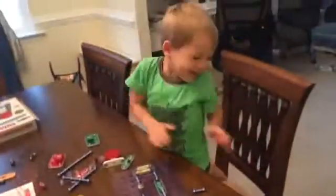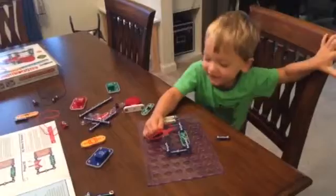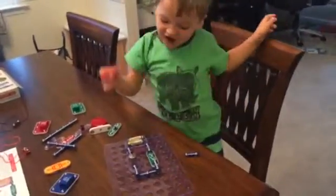Did you put all the pieces together yourself? It fell, yeah. Are you going to do it again? Well, the sky comes down on the front.